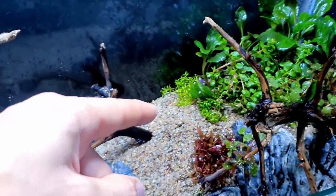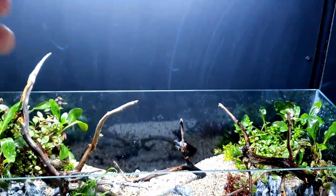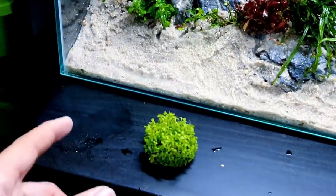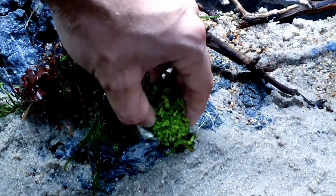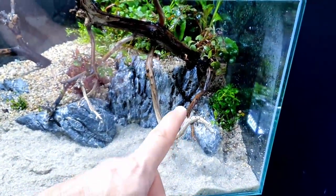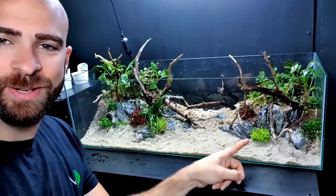So many people ask if Rotala HR needs CO2 or high tech - that's not the case at all. It just grows differently in those conditions. It's going to have thinner leaves and be less red, but it will still grow nicely. At the end of the day it's still a Rotala species which is an easy plant to grow. I've also got some Monte Carlo here - I'm going to keep it all together and push it in between the rocks so they pinch it in place. It'll just spread its way out and look really good. I'll do another one on this side as well.